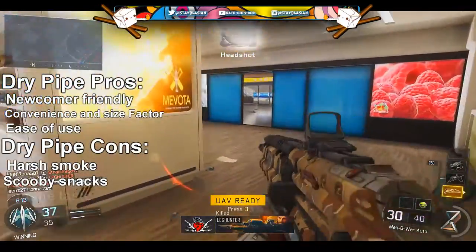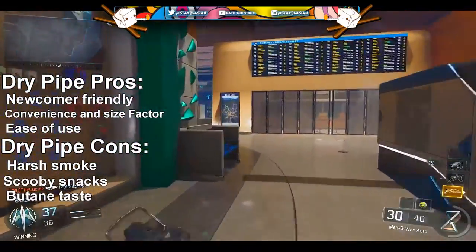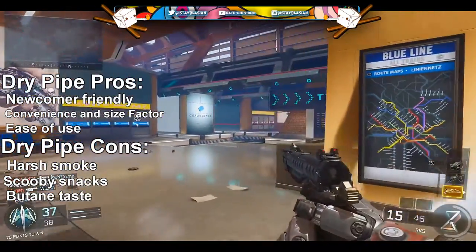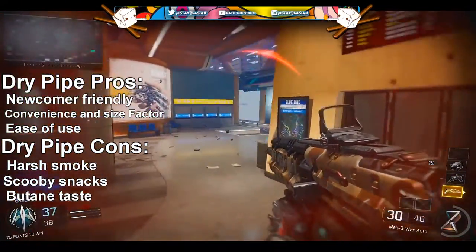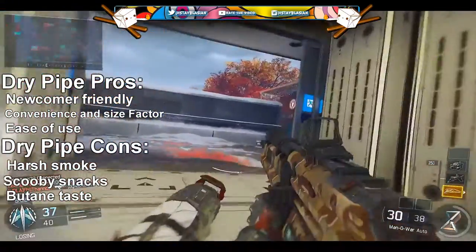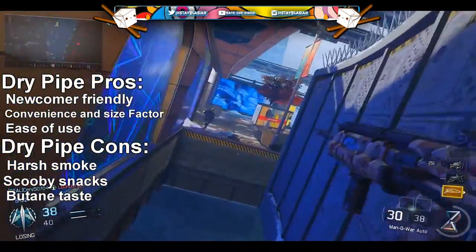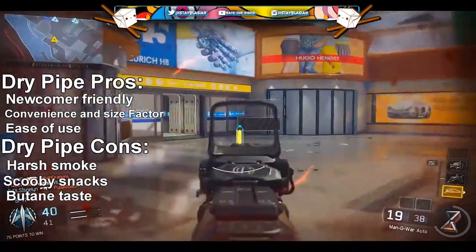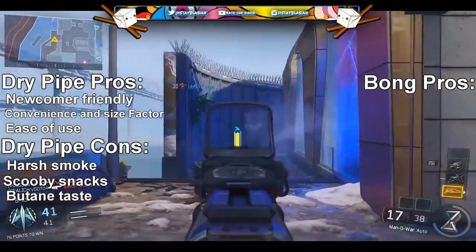Number three of the cons is bad butane taste. I really don't like the butane taste because it pretty much ruins the experience — when bud smells great, you're expecting a really nice flavor, and then butane hits instead. Yeah, that's a bad thing in my opinion. But that's the pros and cons for dry pipes.